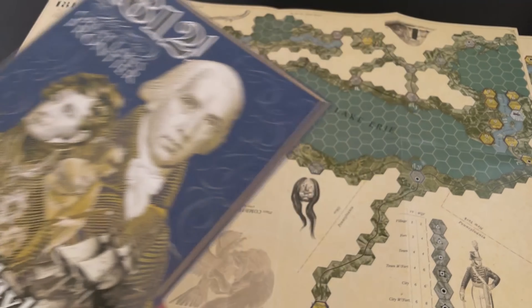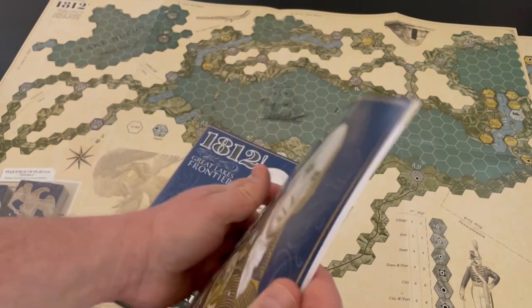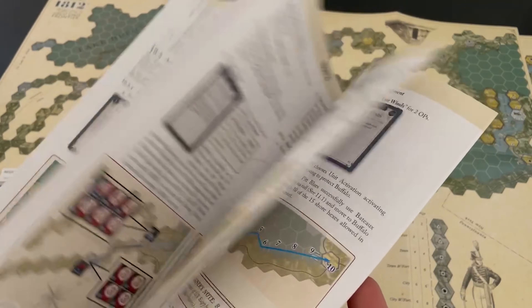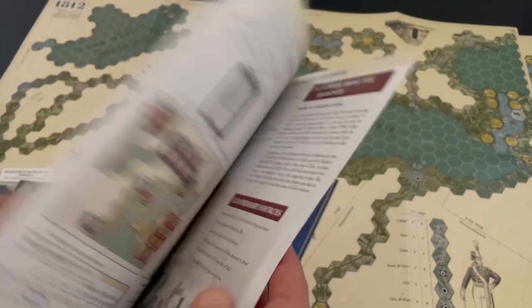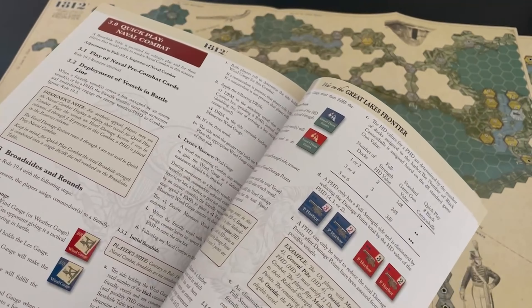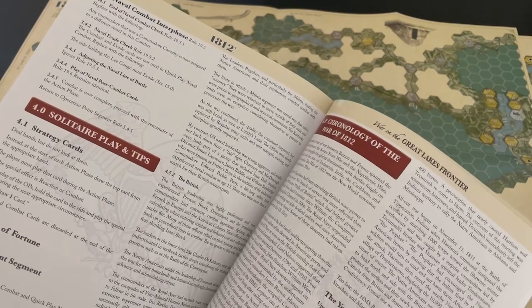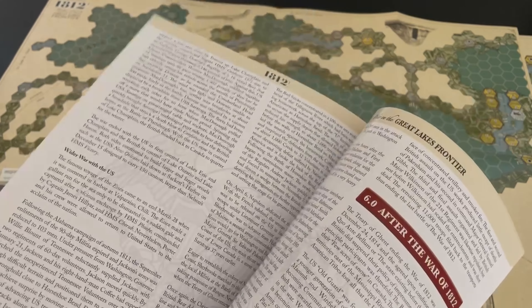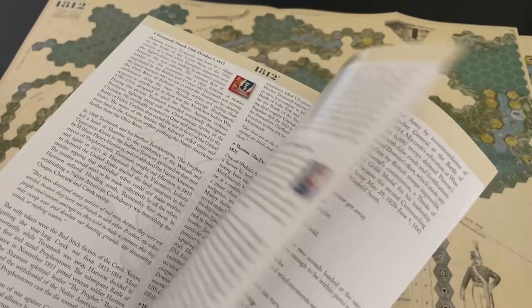So the rulebook and the playbook — there are two of these, and they're like magazines. The playbook is about 60 pages with different scenarios, some notes, examples of play, quick play, naval combat. You're going to have to study this to learn it. There's also solitaire play and tips, a chronology of the war going through 1812, 1813, and 1814, which is very cool.